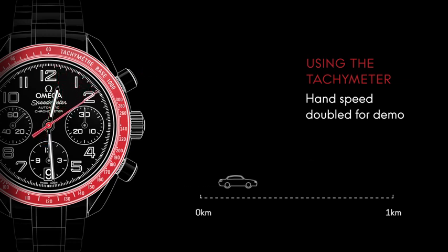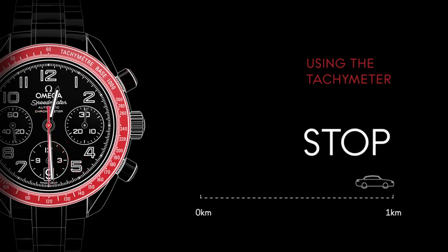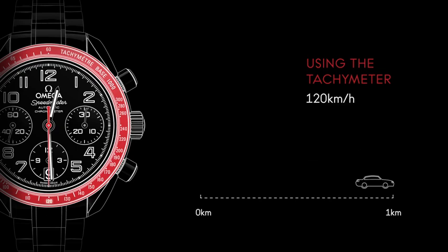When the car has reached a distance of 1 km, press the pusher again to stop the measurement and read the value on the bezel scale. In our case, the car has covered the distance in 30 seconds. Therefore, it's traveling at an average speed of 120 km per hour.